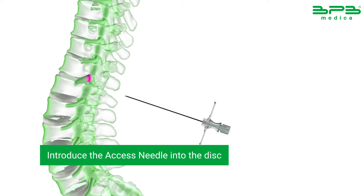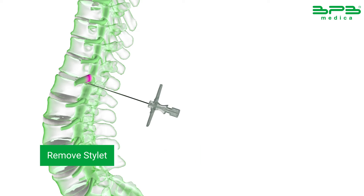Introduce the access needle into the disc under fluoroscopic guidance. Remove the stylet.